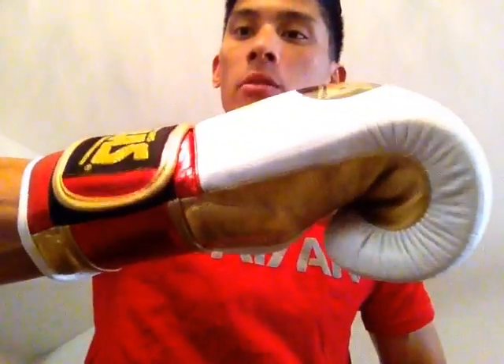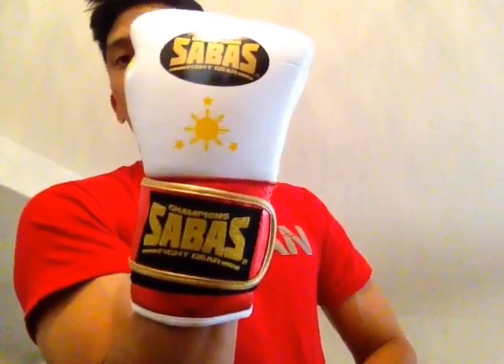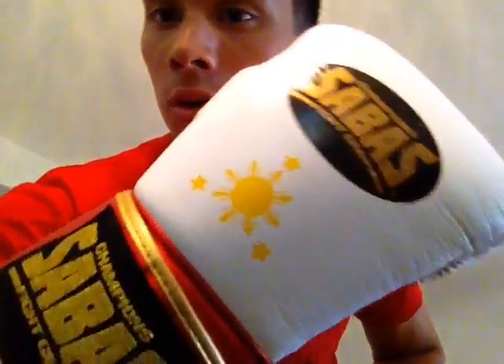I've actually had these gloves for quite a while now, for several months. They've been thrown into my rotation as far as just doing work at the gym. I got these through Pedro, who is the owner of Sabas. I wanted to give you guys my experience with these gloves — how they look, how they feel, and just the overall quality of them.